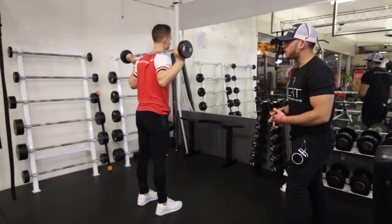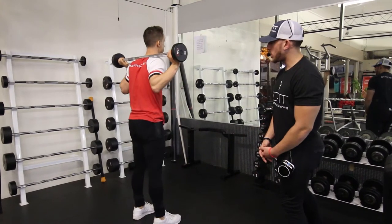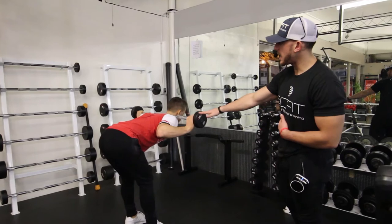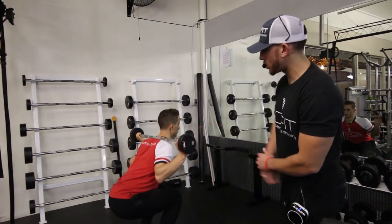As he performs the exercise, he's going to inhale on the way down, exhale on the way up. You're always going to want to exhale on the hardest part of the exercise. Right here he's going to inhale, then exhale as he thrusts the hips forward, squeezing those glutes.